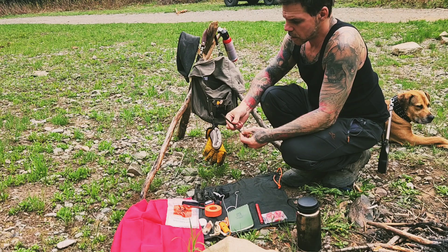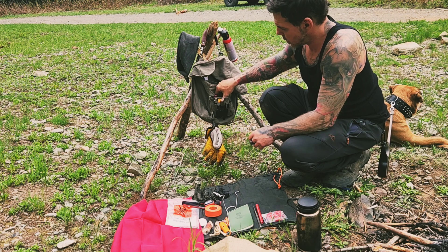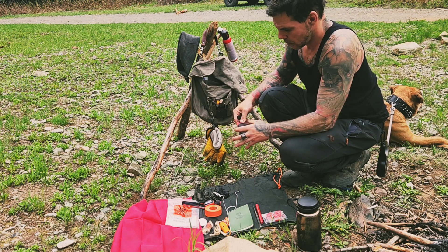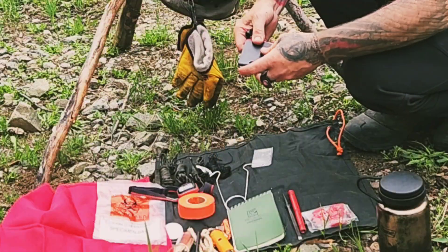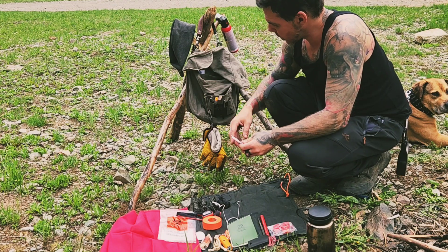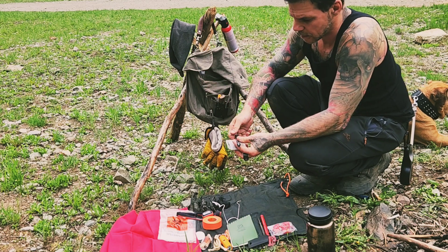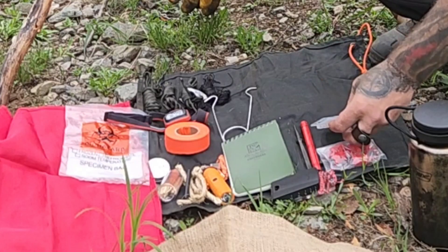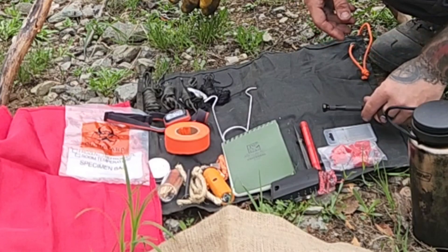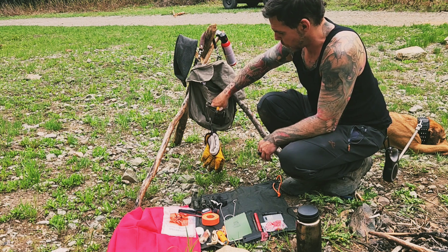An awl and chisel, a compass, and these bits here are in place of a gimlet — a small hand drilling tool. I do have some old gimlets but they're my great-grandfather's, so I try not to bring them out.